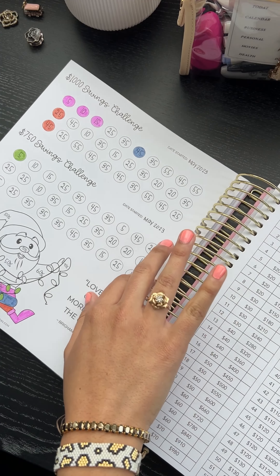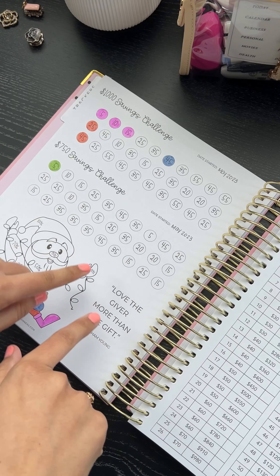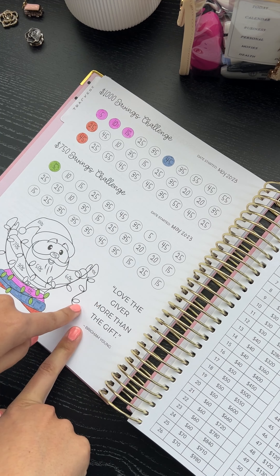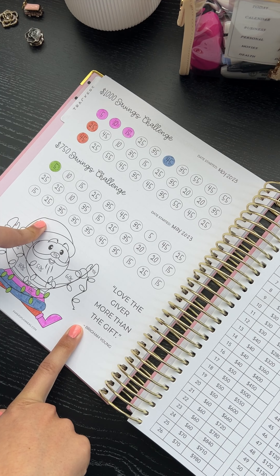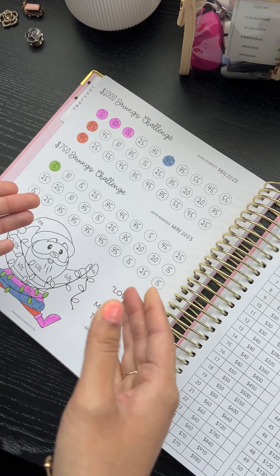Some of the new things we did was put in a lot of our savings challenges. These were never available in the big planner, but in the mini they went really popular. So we decided to put them in the big planner and make them a part of it. The people who wanted these trackers but thought they were only for the mini — now you have them included in the planner.